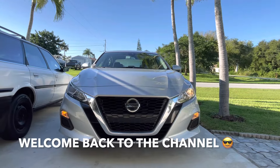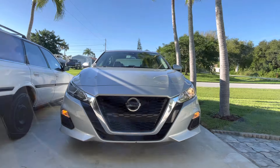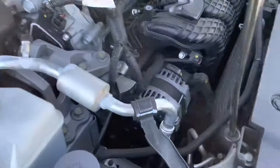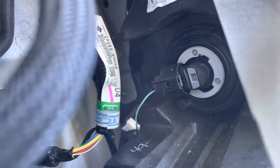Hey guys, welcome back to Fixin It. Today we're going to change the headlight bulbs on this 2021 Nissan Altima. Pop the hood and you have your high beam bulb right there — that's easy to get to — but then you have your regular bulb right there.